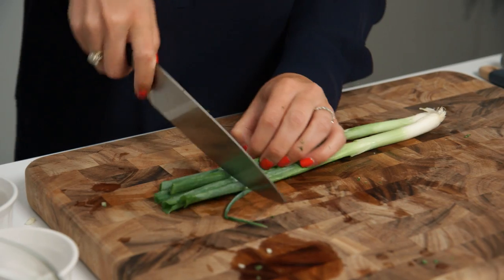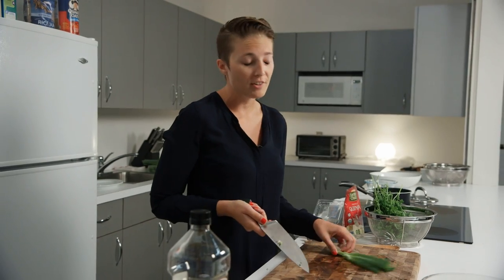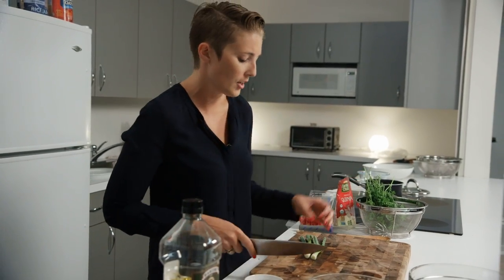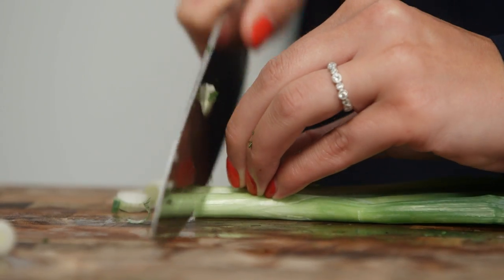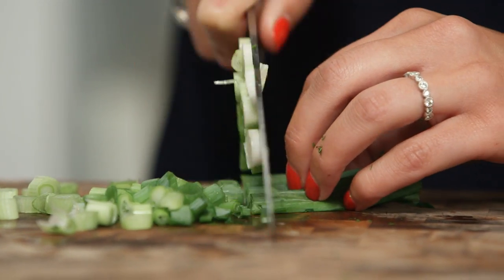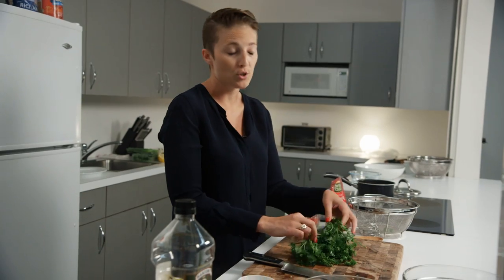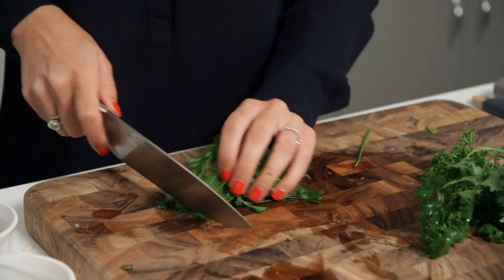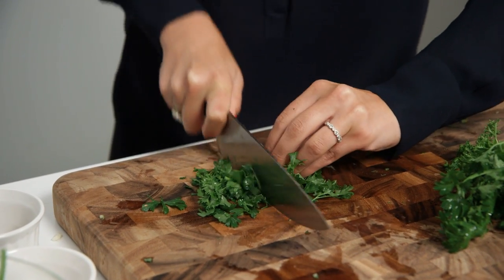Next up is our scallions. You want to cut off the dry, rough part at the top. Depending on your preference, you can keep the white part — I usually do, it adds a really nice flavor. We're just going to cut it into really nice small slivers. Now we're going to cut up our curly parsley, which is always part of a traditional tabbouleh dish. You want to cut off some of the rough stems and keep all those really nice leafy parts.